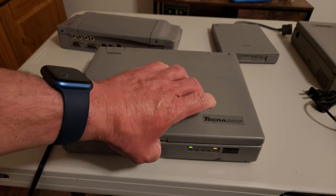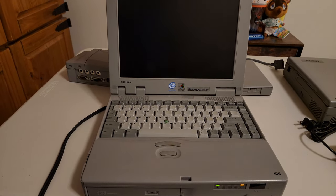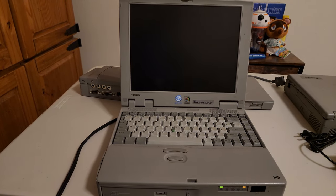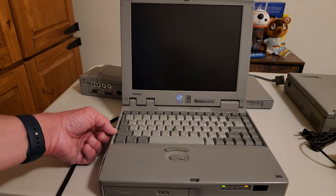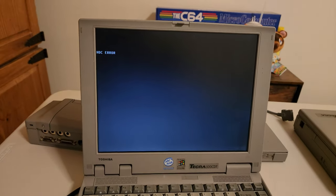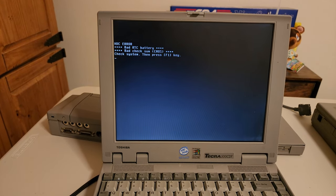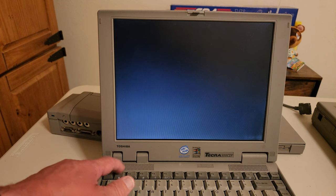This is the new Toshiba Tecra 500 CDT that I bought along with the port replicator, and it supposedly doesn't boot. I'm going to see what it does first, just plugging it in and turning it on. The batteries are long dead on these. This one actually has a battery and you can see the orange charging light. It gives an HTC error — I'm wondering if that means hard disk controller error. It's giving me an option to hit F1, which takes me into the CMOS.